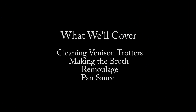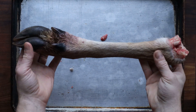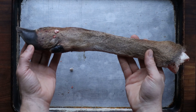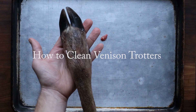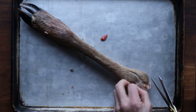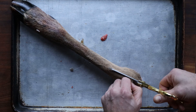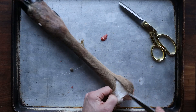Here's what we're going to cover: cleaning trotters, making the broth, the optional remoulage, and making a pan sauce. This is kind of a continuation of an older video that was very popular about cooking venison trotters. I have a whole other video that goes into the nitty gritty about working with these, and this is going to be an abbreviated version that's a little bit more accessible if you are cooking with them for your first time.